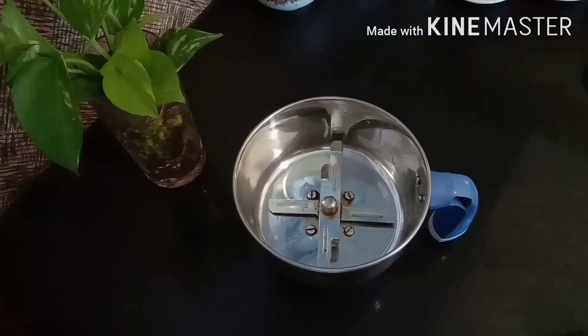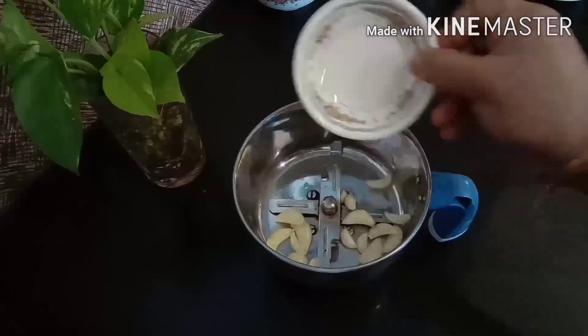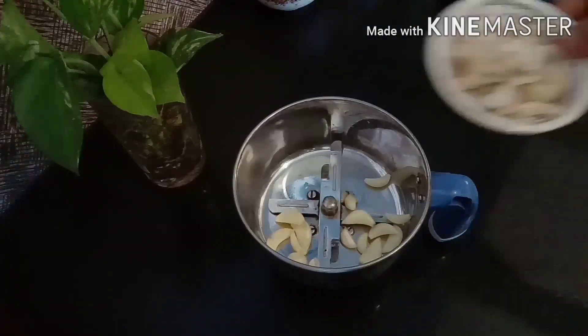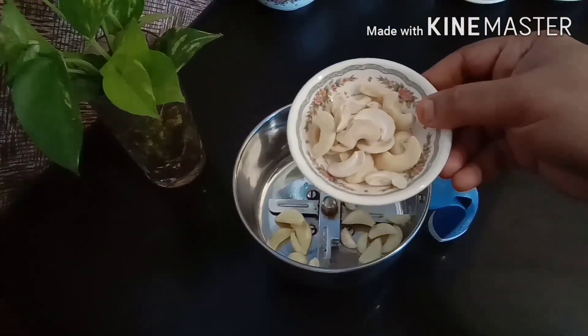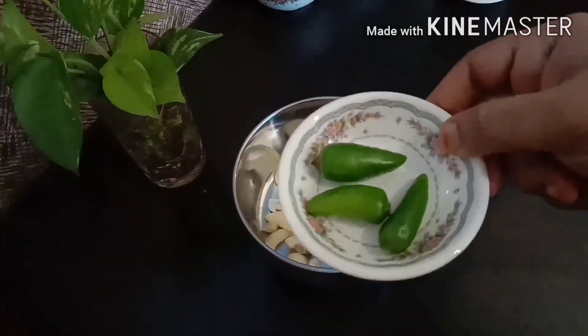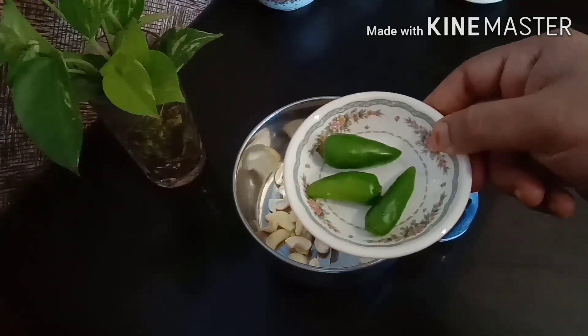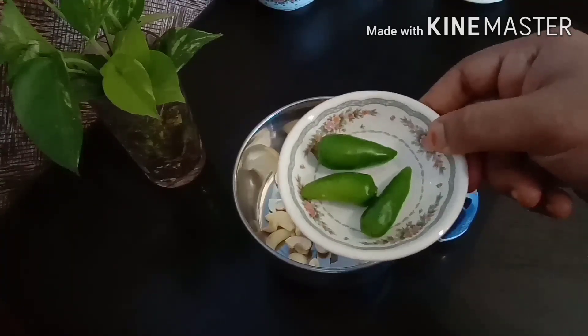We will mix it in a small bowl. I made it in a small pot up to 5-5 inches.